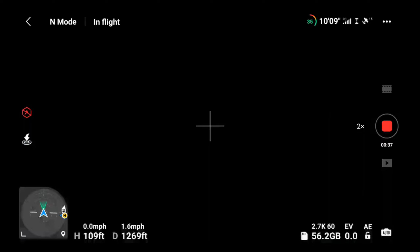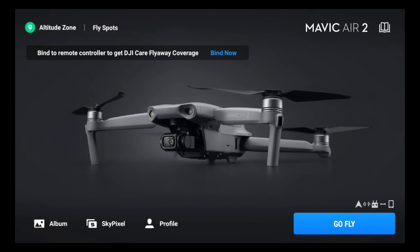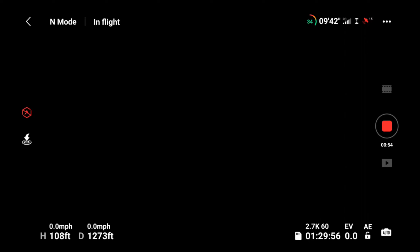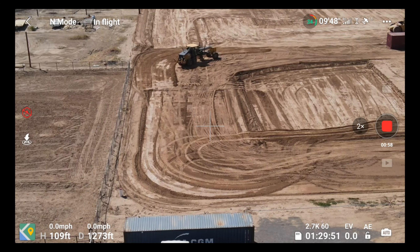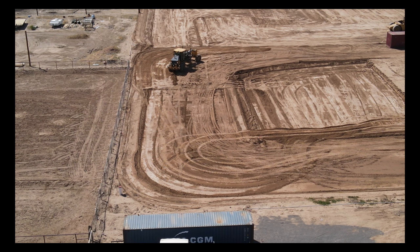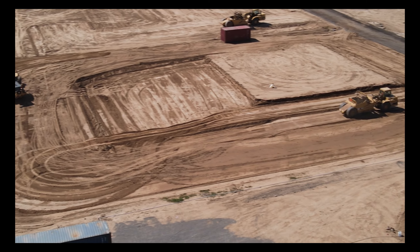Notice how that stopped? This is why I stopped flying the smart controller last fall, because it did that to me. I had no idea why, and as you can see, I'm able to get it started again. In the meantime the earth mover has moved further away, but this is where I decided I'm just going to head home.